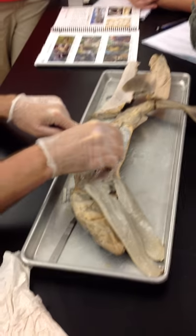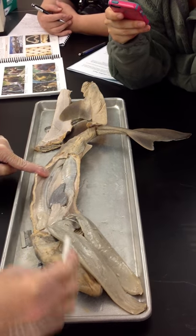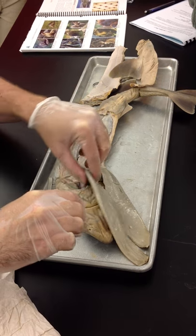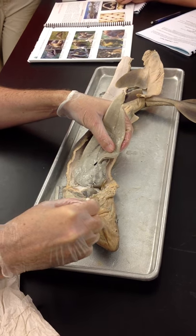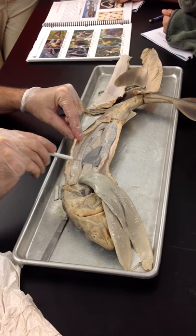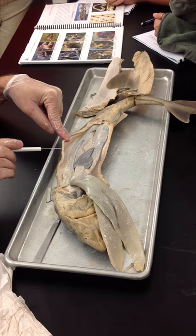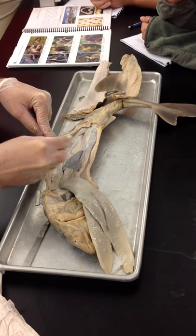Down here, this little gray pointed structure is the rectal gland. And that's about it — unless we cut into the brain, which we don't really need to. So this is the internal anatomy of a shark: heart up here, gills — four or five pairs on either side — lots of liver, testes, stomach up high, the J-turn, and this long structure here is the intestine. Spleen, kidneys, and sperm ducts pretty much packaged together right on either side of the backbone. And rectal gland.